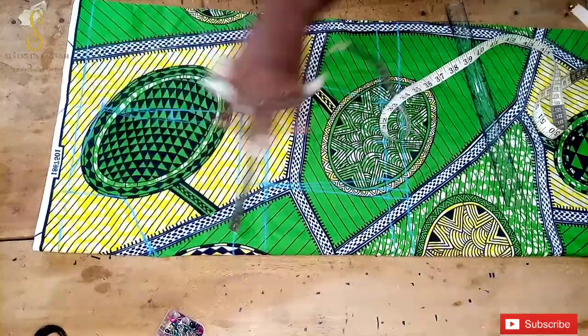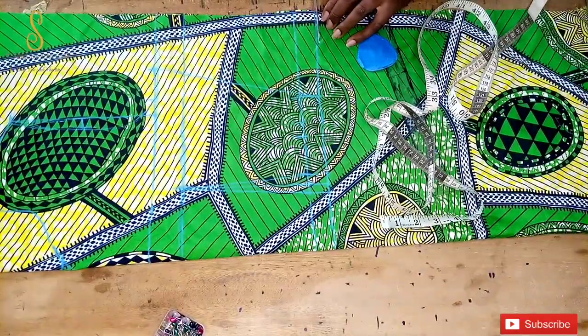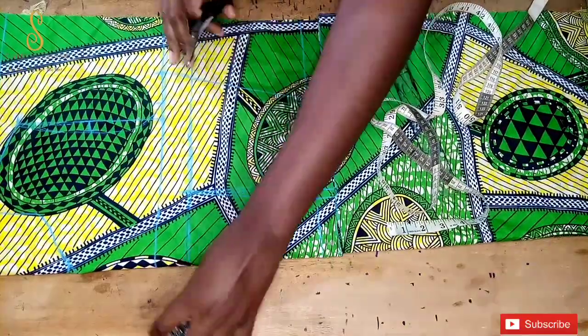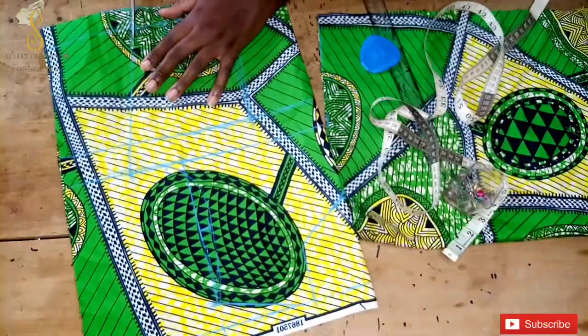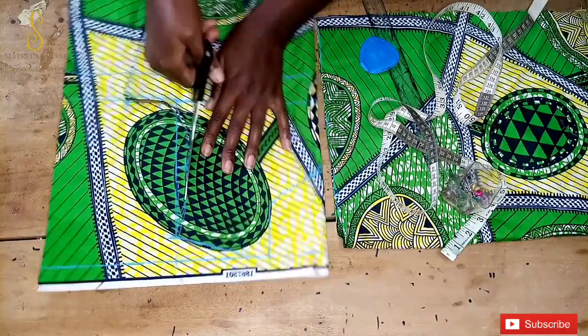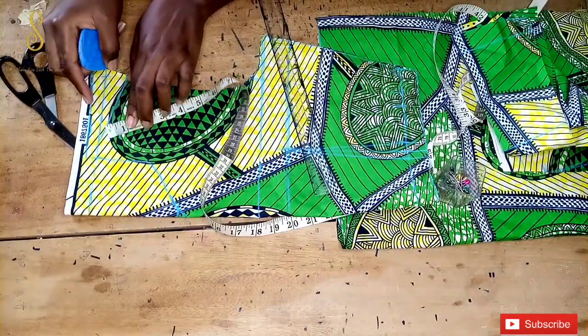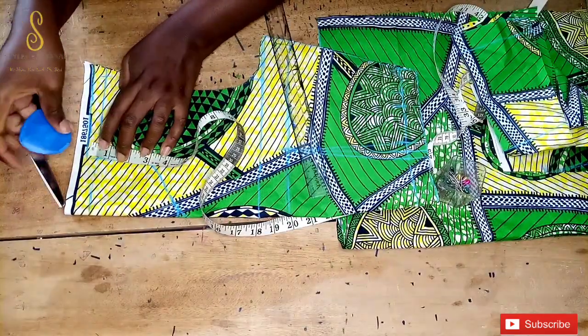After marking out the neckline, we go ahead to cut out our fabric. It was while cutting that I realized I hadn't added the half inch we're going to use to join the front panel to the back panel together, so I'm adding that now.